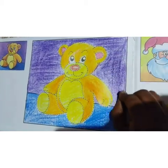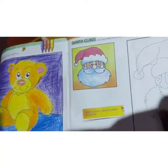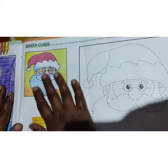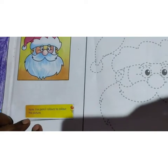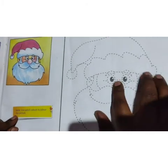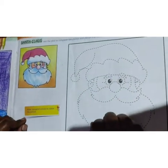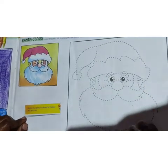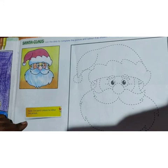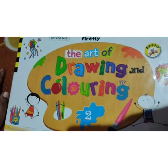So we have completed coloring, children. We have colored this teddy bear. Next one is Santa Claus — same way you have to join the dotted lines and you can use your color pencils to color this picture. Same way you can join the dotted lines and color it. It is simple, so you can color this picture. Take care, bye!